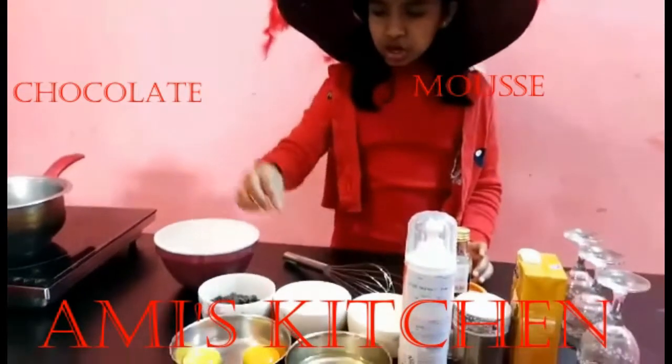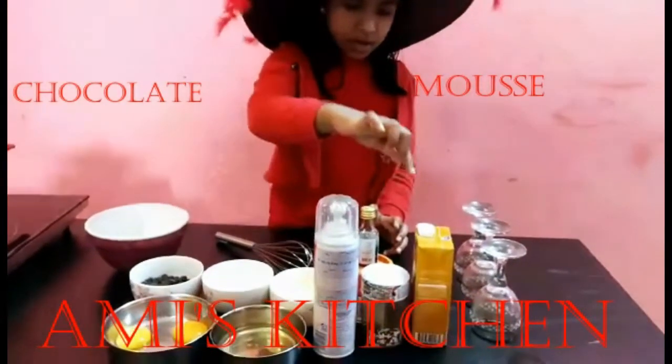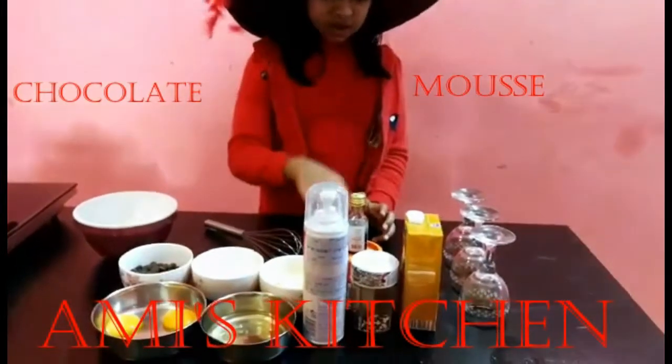Butter, sugar, chocolate chips, egg yolk, egg white, whipping cream, double cream, sprinkles, vanilla, cocoa powder.